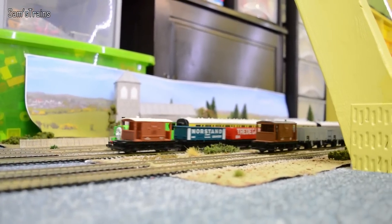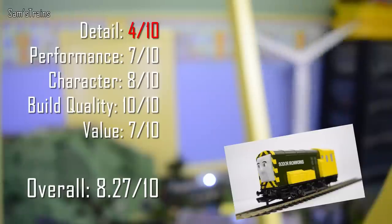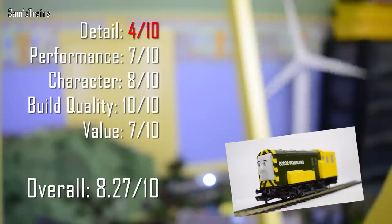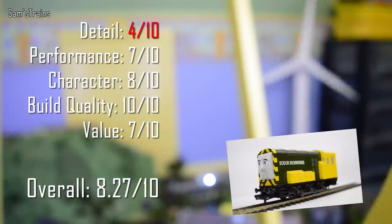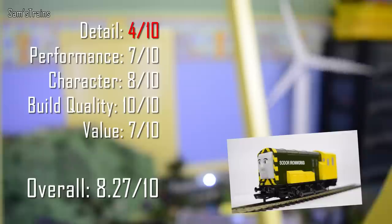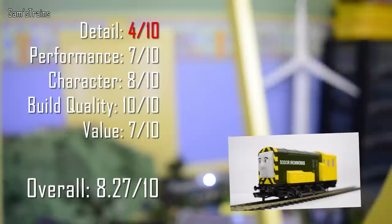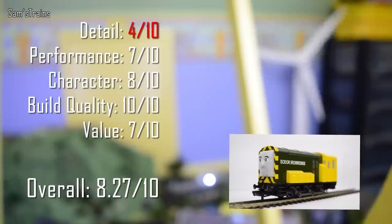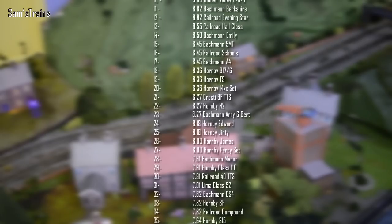Let's have a look at the ratings then on the Bachmann Ari and Bert. Detail - we don't count the detail because they're not supposed to be detailed models, but 4 out of 10 there anyway. Performance: 7 out of 10 - they are fair runners, but I have noticed that sometimes they do stop inexplicably due to bad pickups or whatever, so that is a little bit of an issue. Apart from that, fair pullers and fair slow speed runners as well. Character: 8 out of 10 - plenty of character there, I really like these. And similarly, the build quality is just fantastic - they're very, very sturdy and you won't catch these falling to bits. Value: I paid on average £55 for these, so 7 out of 10 there. Overall that gives them 8.21 out of 10, and that puts them 23rd just above Edward and below the Hornby end too.